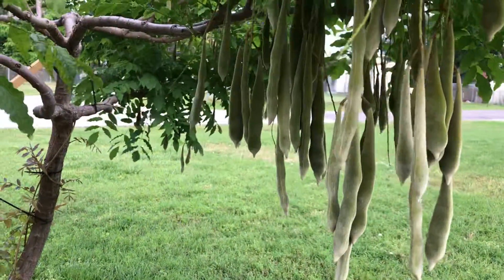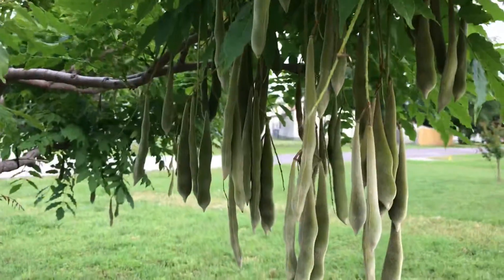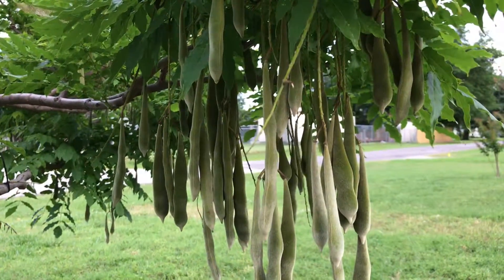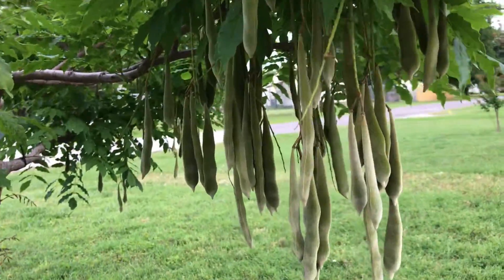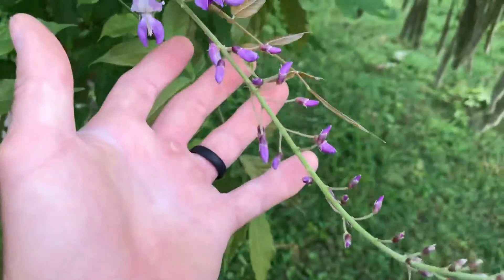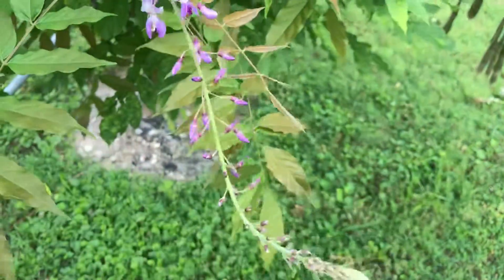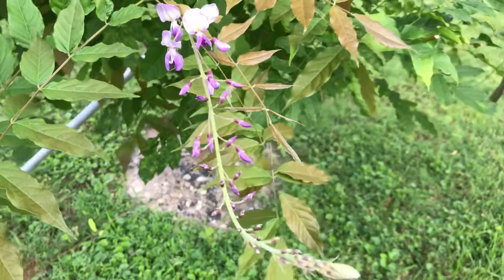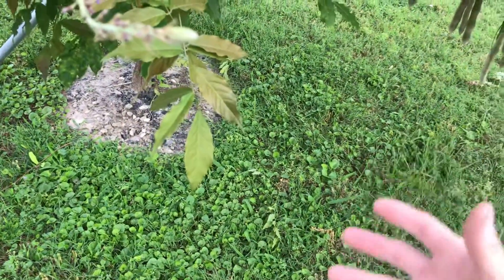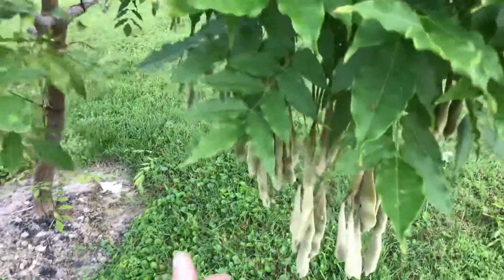I have a couple neighbors and friends who have these growing on their fences and they said theirs haven't bloomed in years and haven't had any seed pods. But mine is just going crazy. I come out here and prune this thing once a week because it grows like mad. I've got some more flowers coming in here but again these are very puny compared to what I had — flowers about nine inches long, hanging in big bundles all the way to the ground, like large bundles of grapes.